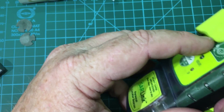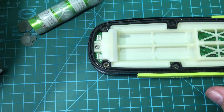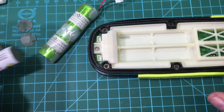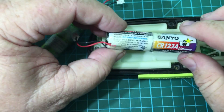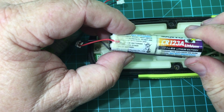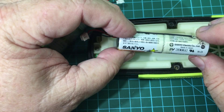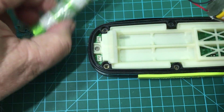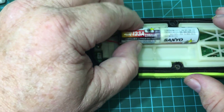I opened it up — I've already removed them — but inside I found the actual cells, and when I dismantled them I discovered they were just a series of CR123A batteries, which are lithium cells typically used in photography applications. They're three volts each, so this makes a six-volt pack, and two packs produce a 12-volt overall system voltage. They're designed to squeeze down inside here like this.